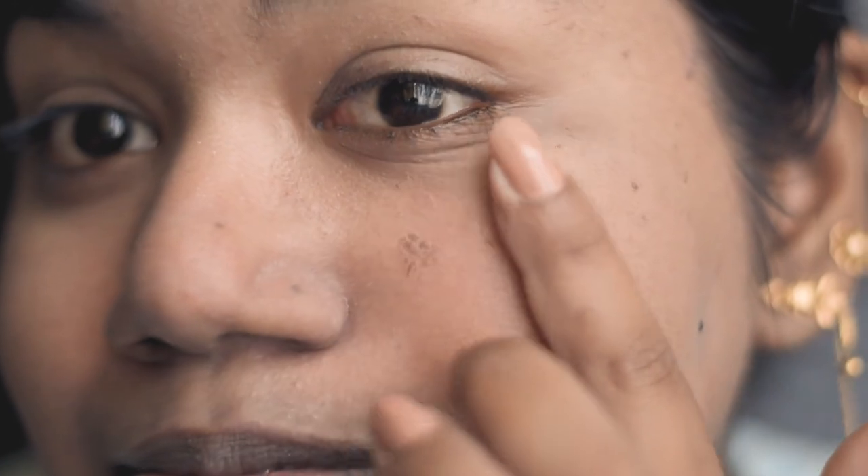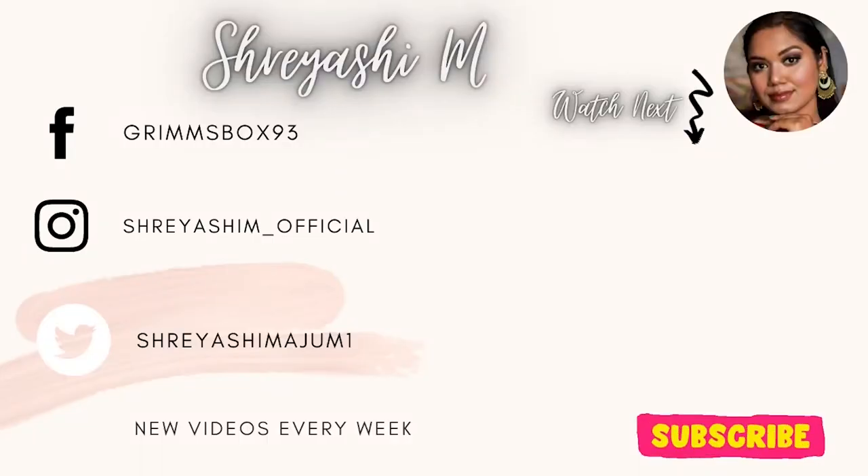That's it for this video. I will see you guys in my next video super soon, and yes, I will not skip this time. Don't forget to subscribe to my channel if you haven't done it already. Bye!